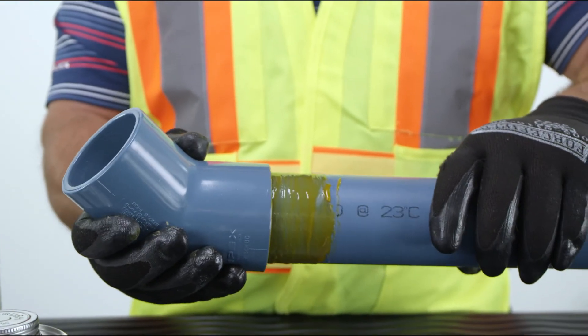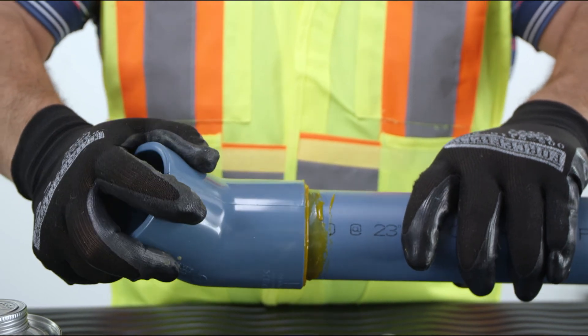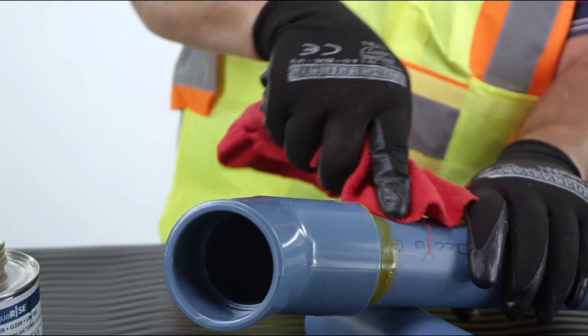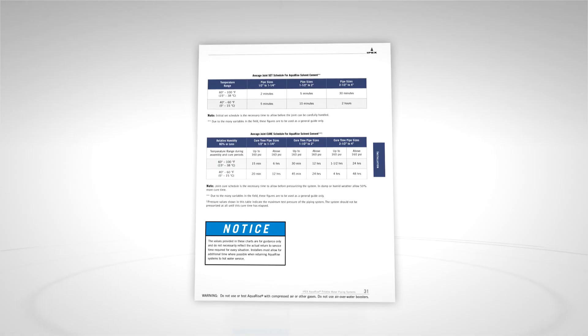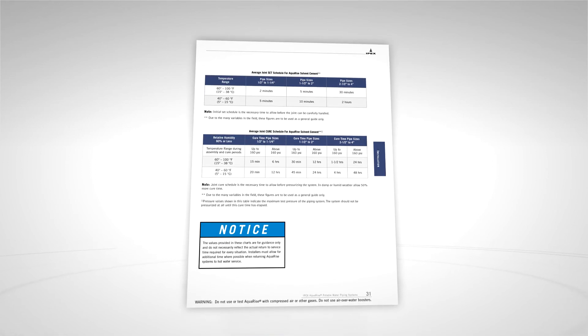Step 8: Insert pipe into the fitting, and where possible, give it a quarter turn and hold it for 30 seconds to avoid push-out. Step 9: Wipe off any excess cement on the pipe or fitting. Step 10: Follow the set and cure times as outlined in the AquaRise Technical Manual.